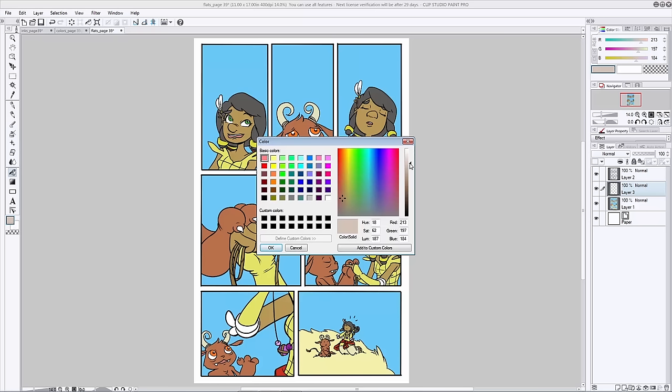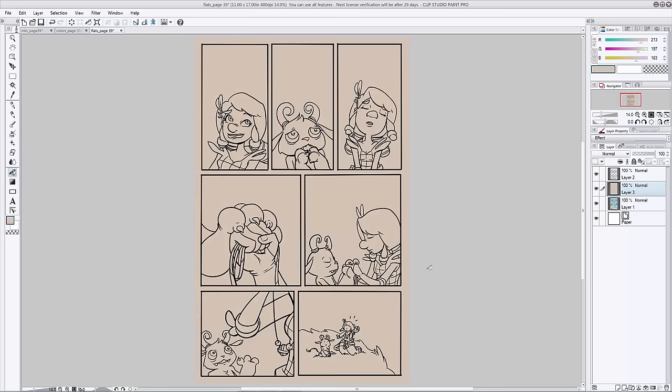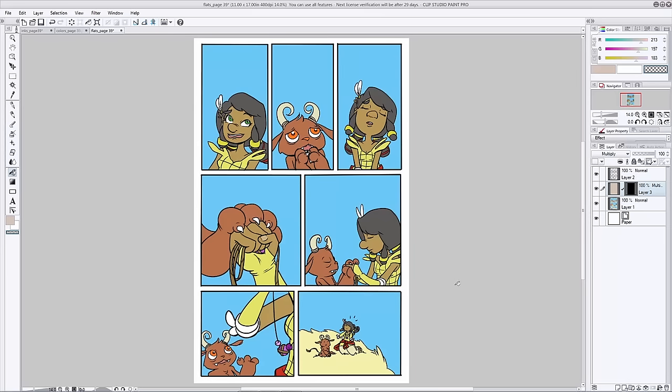You're going to want to go in and pick a shadow color — whatever you like. Since they're outside in the middle of a sunny day, I'm going to pick a gray-brown-orange-ish color, and then fill that layer. It's covering everything, so we need to fix that. First, hit multiply so you can see the rest of your colors underneath it. Then add a layer mask on top and fill that layer mask with transparency. Now your shadow color is hidden and you can add it back wherever you like.